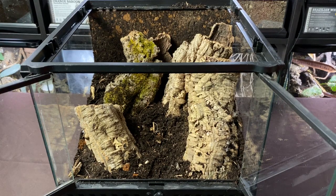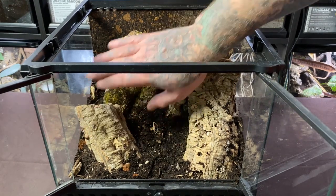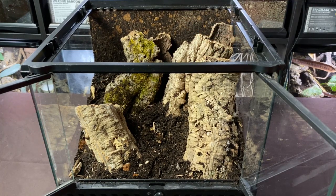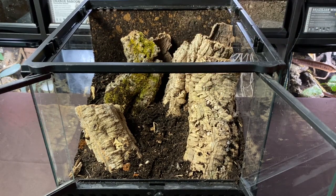Anybody that knows me knows I'm a hardcore Star Wars fan, so the chance to make a cool habitat for a Darth Maul tarantula is something I definitely want to do — that's why I was talking about the background. Darth Maul comes from a planet known as Dathomir, and it's all very red, dark, and foreboding-looking. I had the idea of doing a background like that, but we always have to look at the needs of the animals first and foremost.